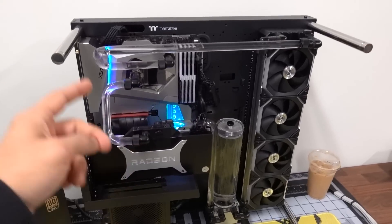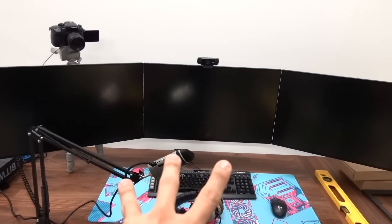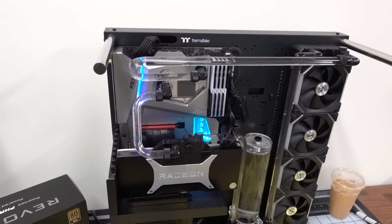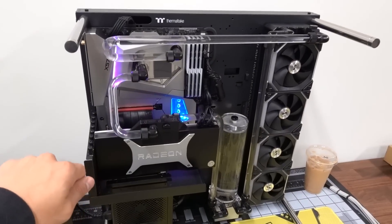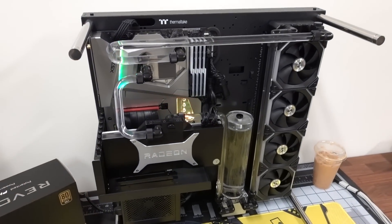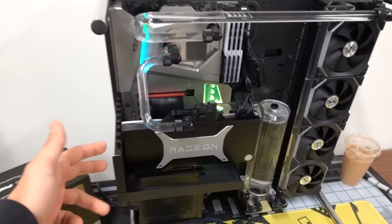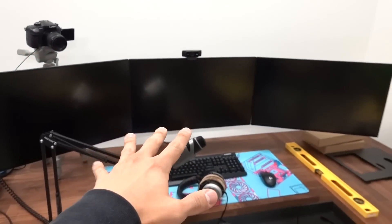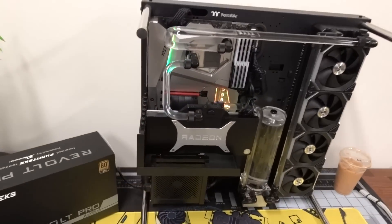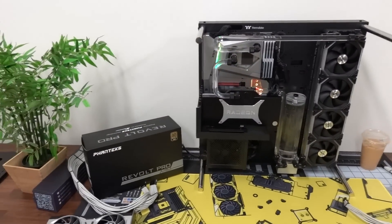The second thing we need to check is whether this system can actually give a video signal to all three panels simultaneously. In the last video, the reason it wasn't giving a video signal at all was because of the DisplayPort cable I was using. The second we popped in an HDMI 2.1 cable, video signal instantaneously - but I only tested that with one display. Now I've got to try an HDMI 2.1 cable and two DisplayPort 1.4 cables to see if it'll drive all three panels. If the PSU and display cables check out, we can move ahead with wall mounting. That's what's on the agenda today.